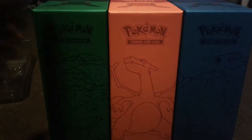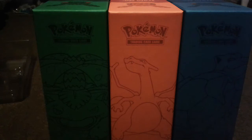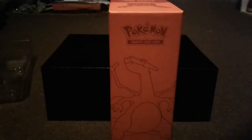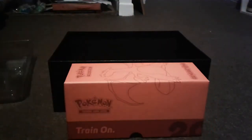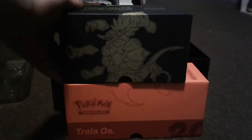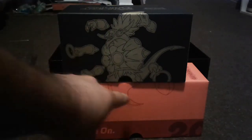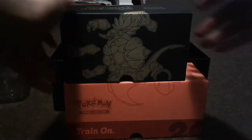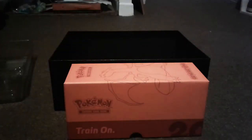I actually have a normal Elite Trainer Box here — I'm going to give you guys a bit of a comparison. So here's that one, and here's a normal Ancient Origins Elite Trainer Box. As you can see, these ones are slightly bigger, not by much, but yeah I'm definitely a fan of these boxes, I'll be using them for sure.